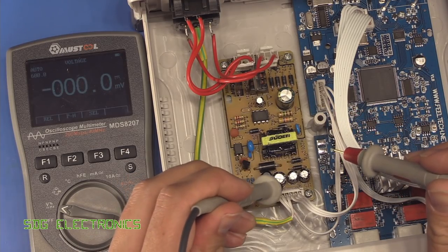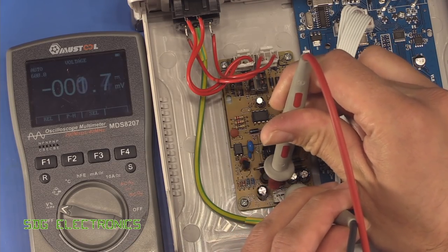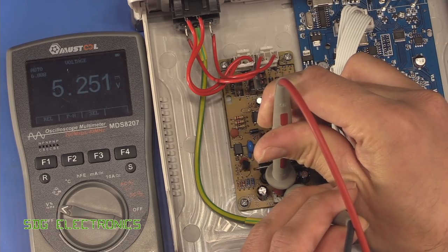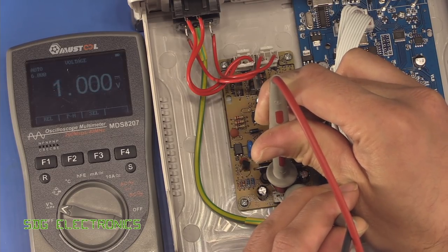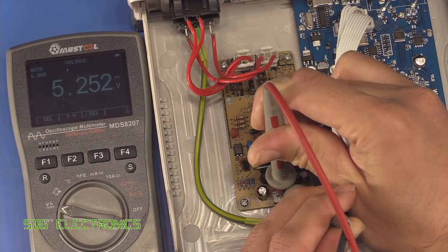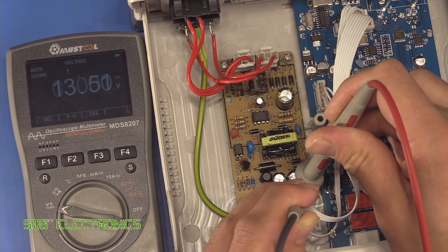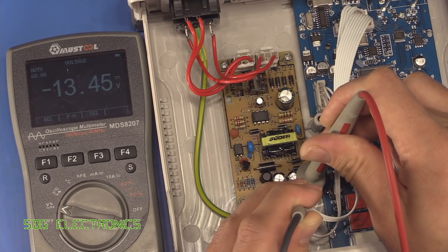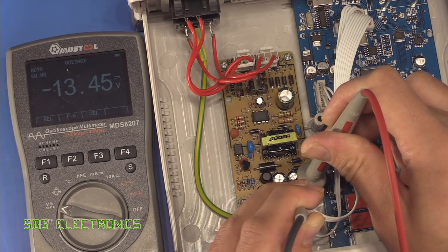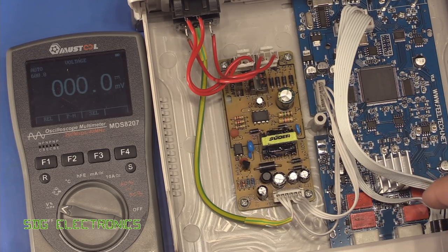I've got my black probe in the zero volts. According to the markings on the PCB we should have 5 volts — we're reading very slightly high at 5.25 volts. The next one should be 5 volts as well. Then we should have plus 12 and minus 12 volts, and we're reading 13.5 and minus 13.5 — so that is more like what I expected. That gives one and a half volts either side just to account for losses in the op amps and that kind of thing.